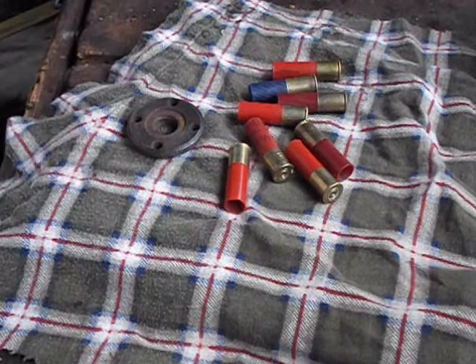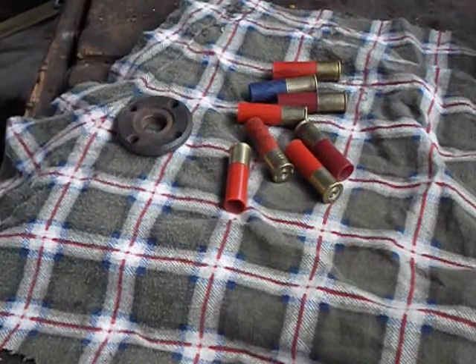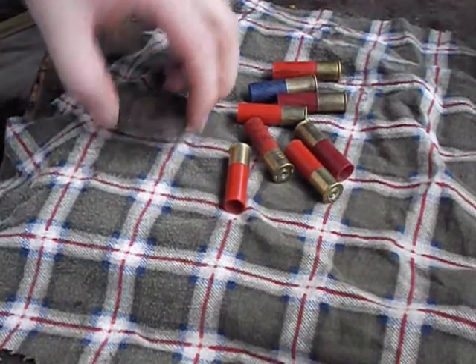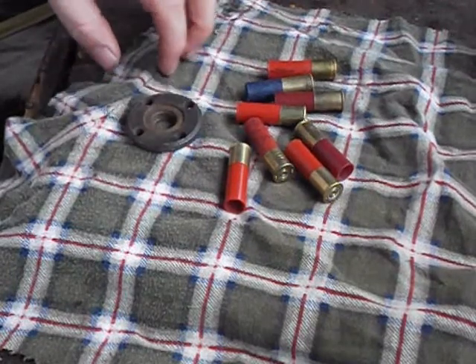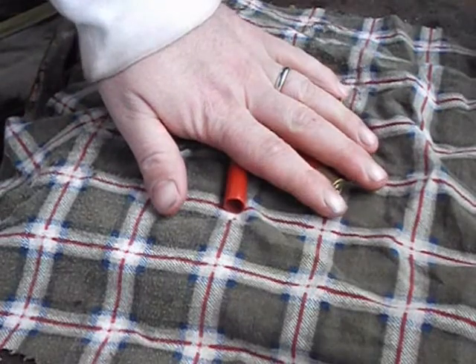Yesterday I uploaded a video on these little shot shells, but I'm having trouble with my camera. I'm pretty sure my microphone is full of sawdust from work, so I want a new phone anyway. I got a digital camera on the go — it's a little more of a pain to upload but easier to edit, so I'm just going to redo that video.